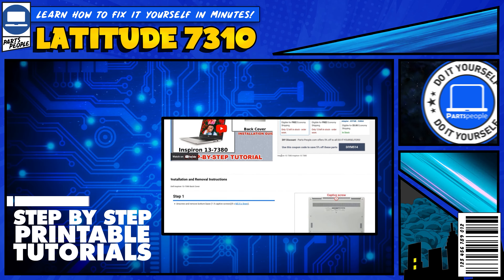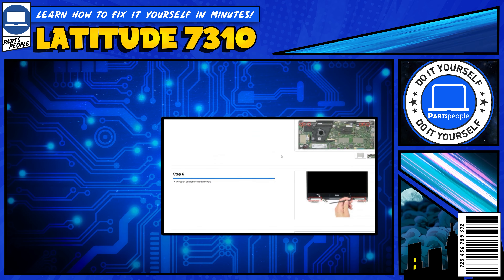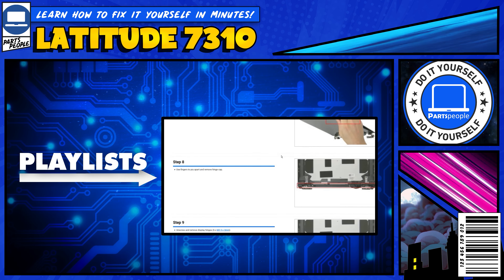If you still need help, you can visit partspeople.com and view printable DIY instructions to help you along the way. We also have playlists of thousands of Dell tutorials for hundreds of different models, so keep checking back. Thanks for watching.